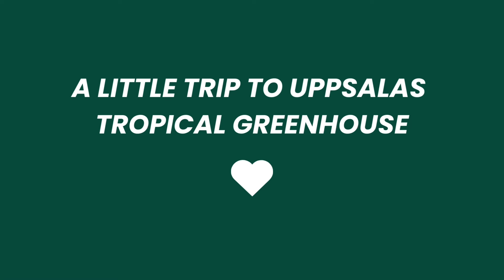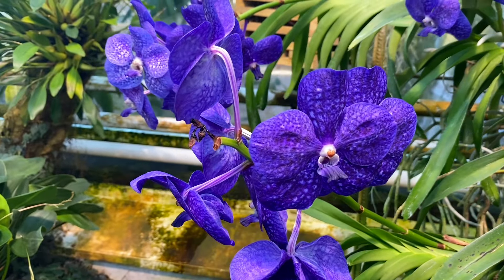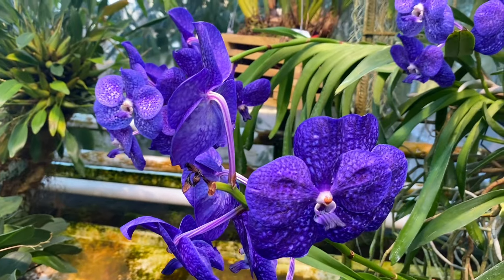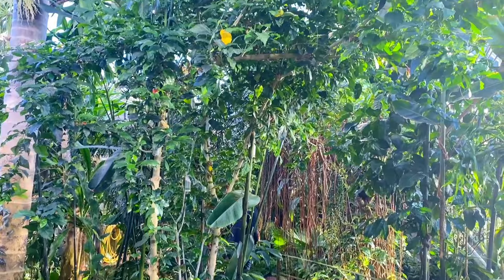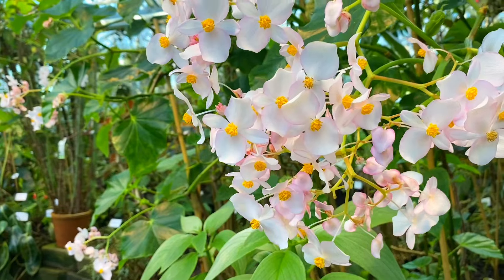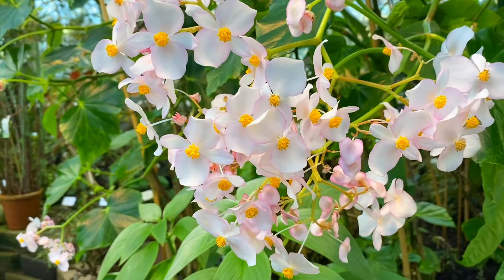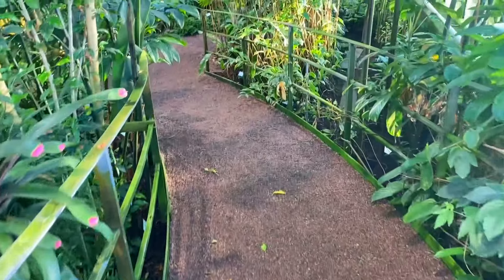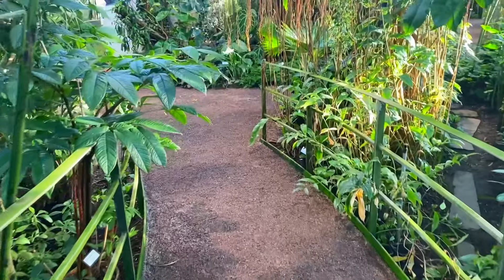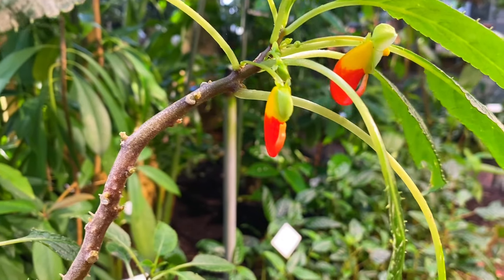Then I'm going to show you what I did after lunch. As you may know, it's really cold here in Sweden during winter. In Uppsala, one hour from where I live in Stockholm, there's a tropical greenhouse with lots of very cool plants and the climate in there feels like being in the jungle. So it was a little break from the cold weather and I enjoyed it very much. Uppsala is by the way a great place to visit if you come to Sweden.